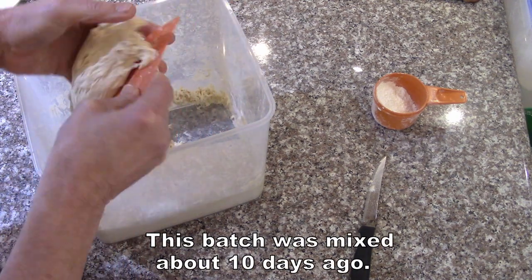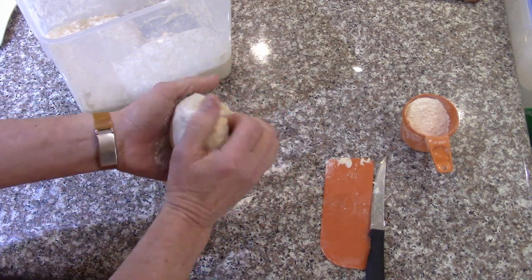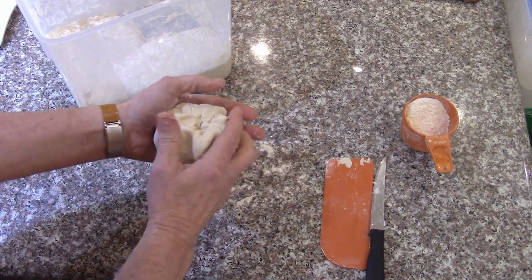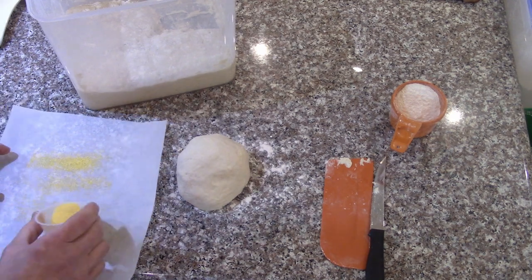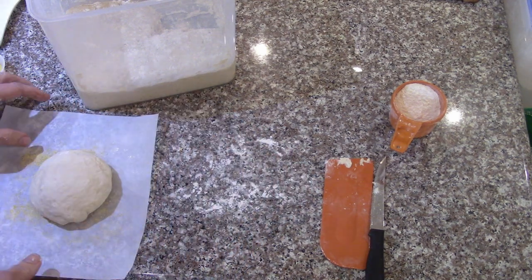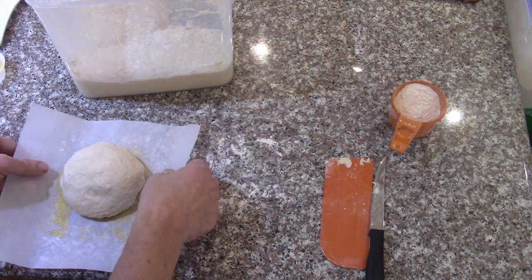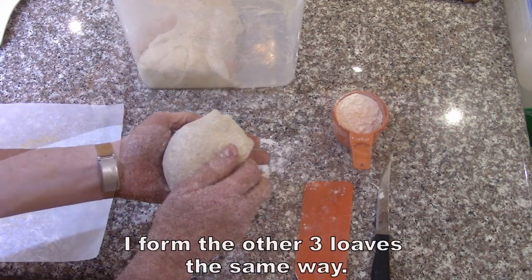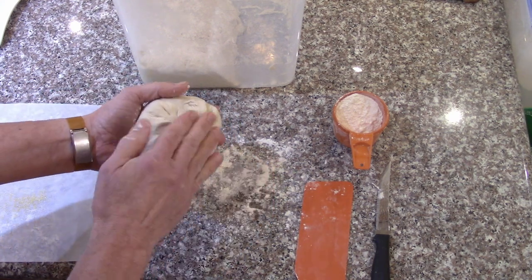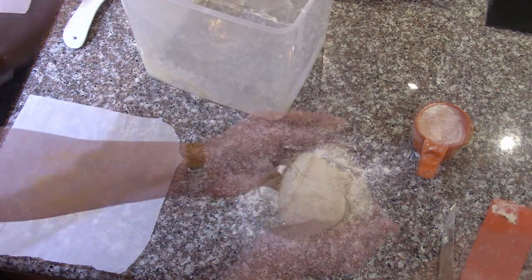Now making a small loaf — just pulling the top in around and pushing it into the bottom to make a nice smooth top. Putting some cornmeal down, then letting it set and rise for about 40 minutes. Then I'll flour and slash the top and bake it. Just stretching the top around to make it nice and smooth — only takes a few seconds. Don't worry about it being lumpy on the bottom; it bakes together just fine.